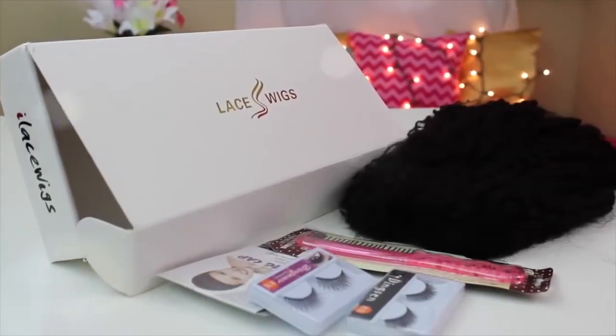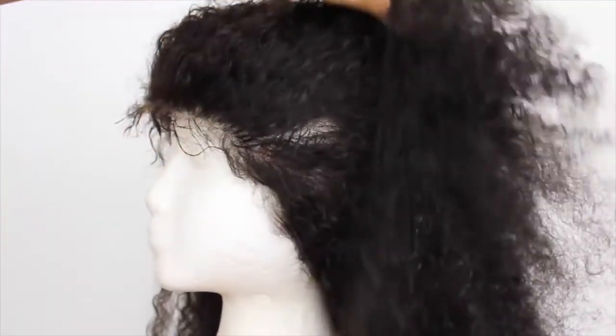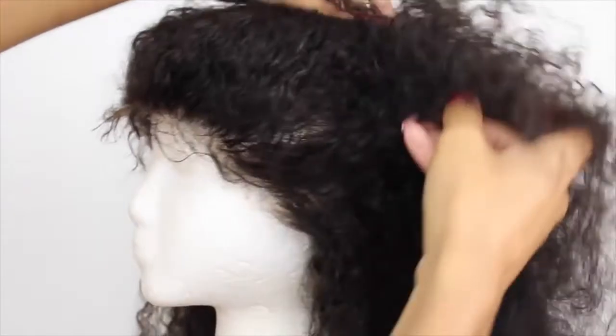She is the Brazilian Jerry Curly wig from Eyelacewigs.com. They sent over that wig in a color number 2. It's Brazilian Jerry Curly, she is a 20 inch wig and she is 120% density. I've had her for a little bit over 8 months.